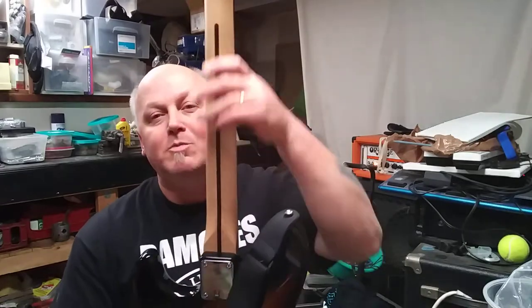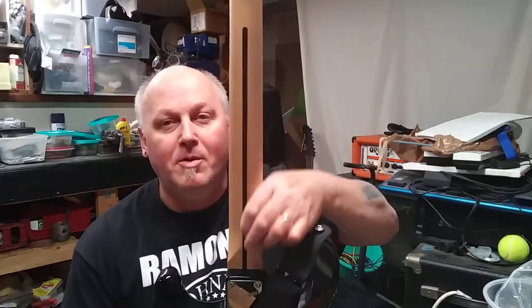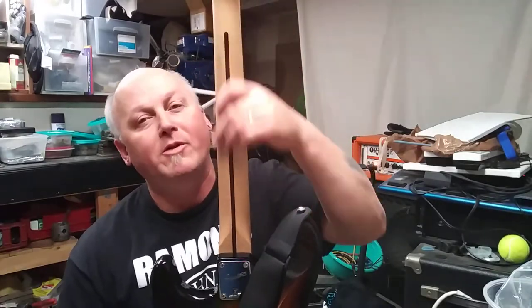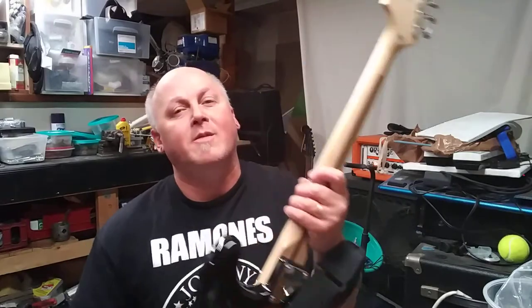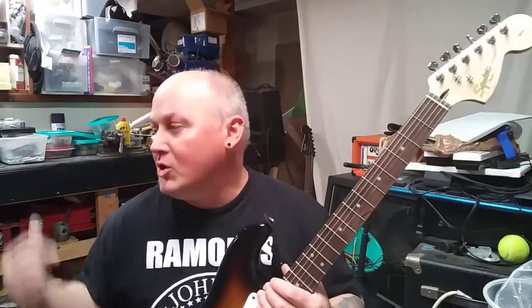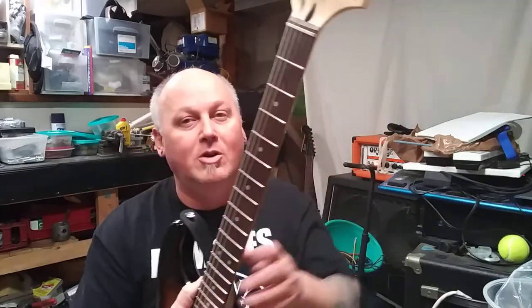It has the nice, smooth maple neck. Got the skunk stripe down the back — that's usually where they route it to put in the truss rod. You can see that little cutout right there in the middle. That's where you do adjustments if your neck is kind of tweaked a little bit. And when we get into showing you some of my other guitars, I will show you things to do.